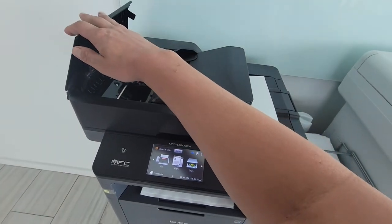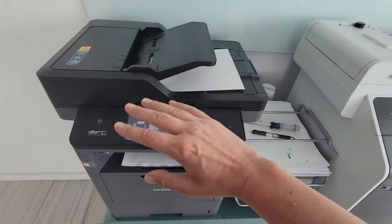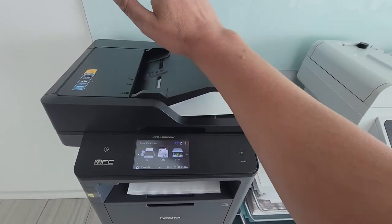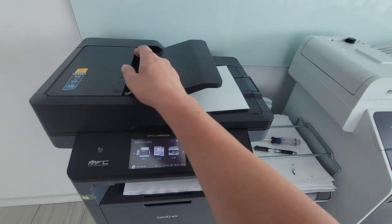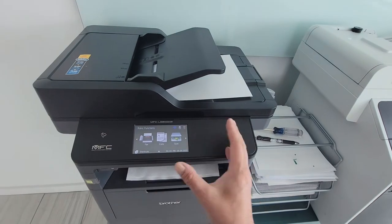These printers fail, though Brother's pretty decent. Canon was much worse — other brands much worse. Brother still does fail, but I'm cool with this fix. In a few years, we'll have to replace the entire printer anyway.